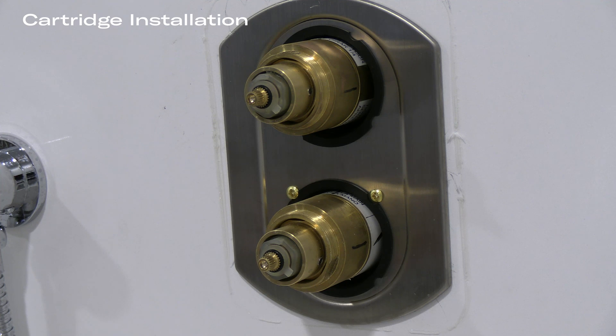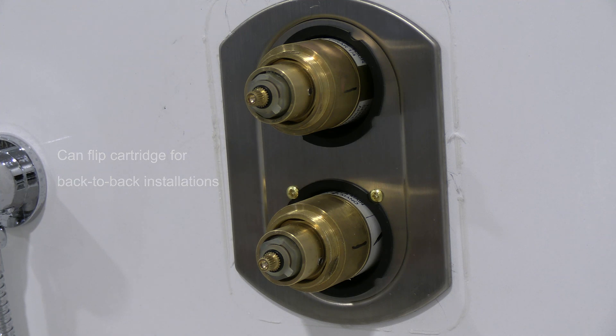As we saw before, the cartridges themselves were color-coded. This valve, along with the R23, you can actually use in a back-to-back installation — you may take the cartridge and flip it 180 degrees if you happen to share a supply line.